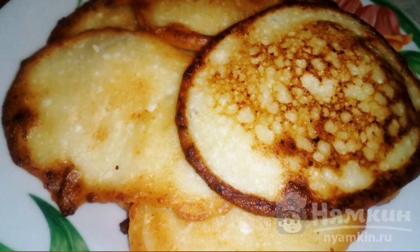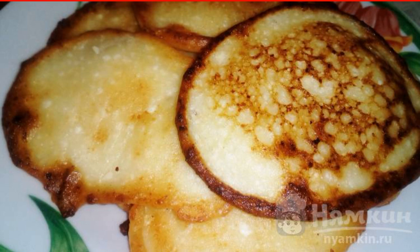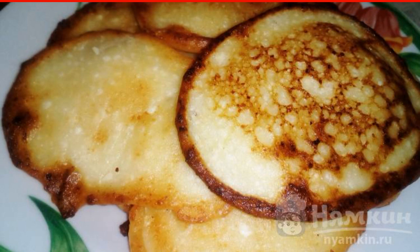Cheesecakes with cottage cheese, sour cream and vanilla are a delicious and hearty breakfast for which you will spend a minimum of time and effort. Cheesecakes are tender and fragrant. They are perfect for tea or coffee. Such cheesecakes can be served with jam or condensed milk.